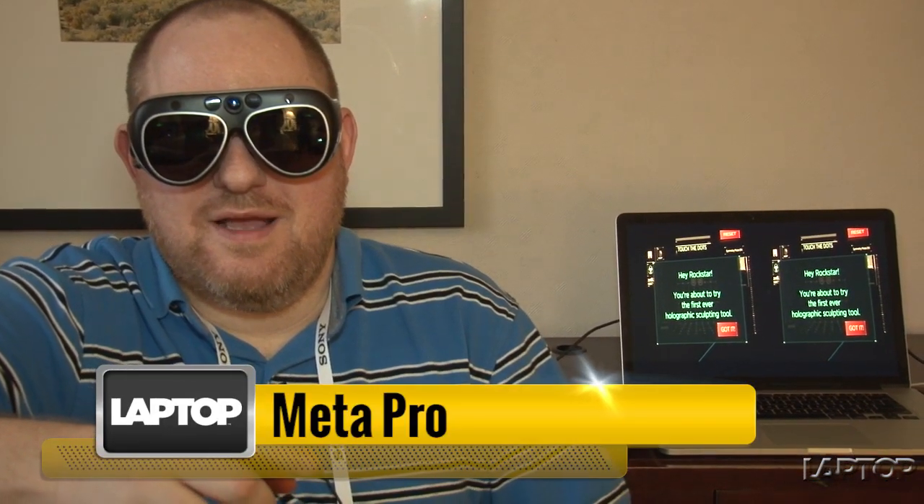Hi, this is Abraham Pilcher with Laptop Magazine. We're here today at CES 2014 looking at the MetaPro augmented reality glasses.